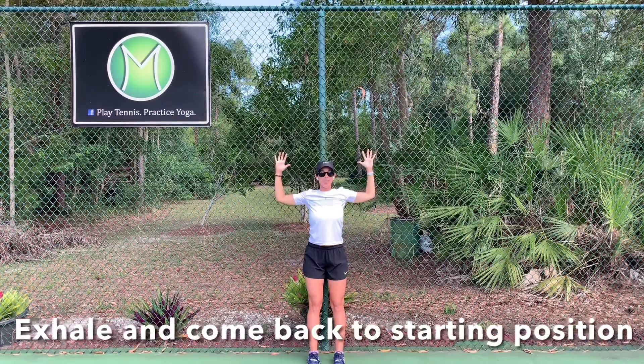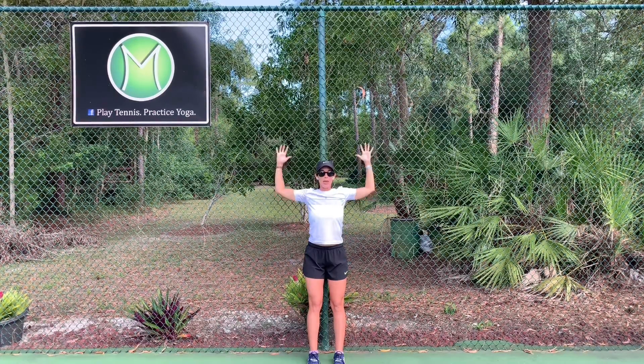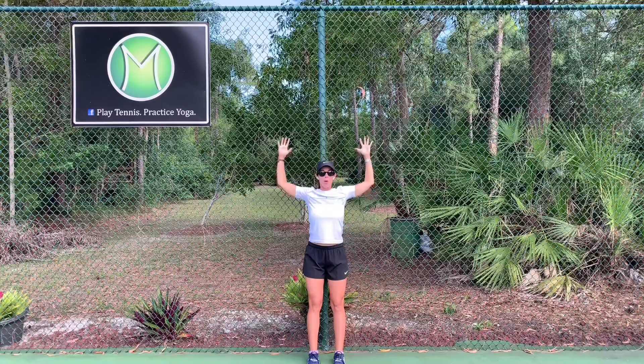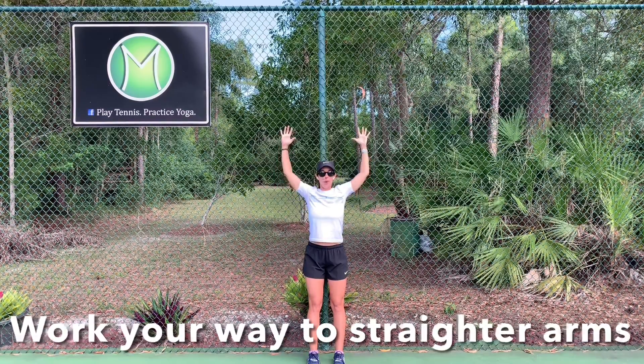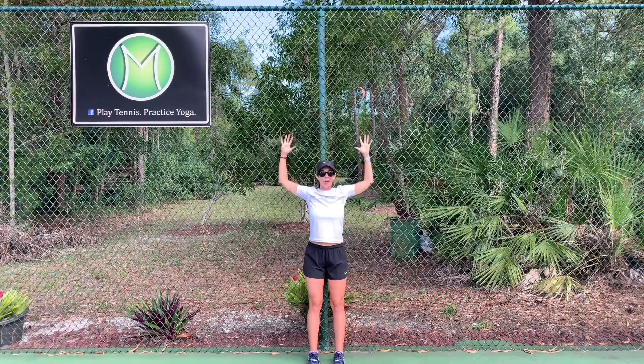This is surprisingly a challenge, or at least it is for me. Inhale, we're going to come up. You might be able to work your way up towards straighter arms — that's the goal. Exhale, come back.